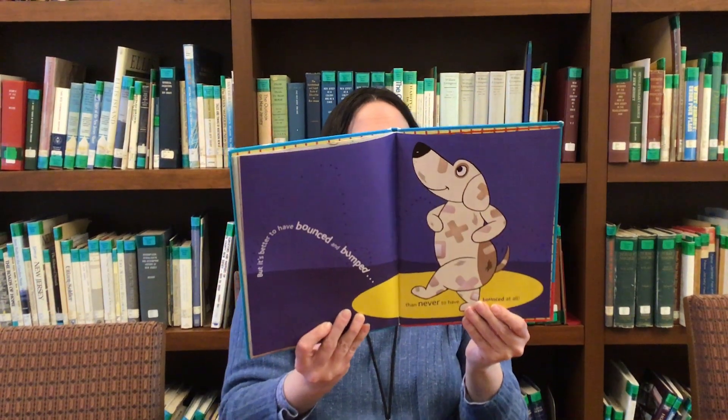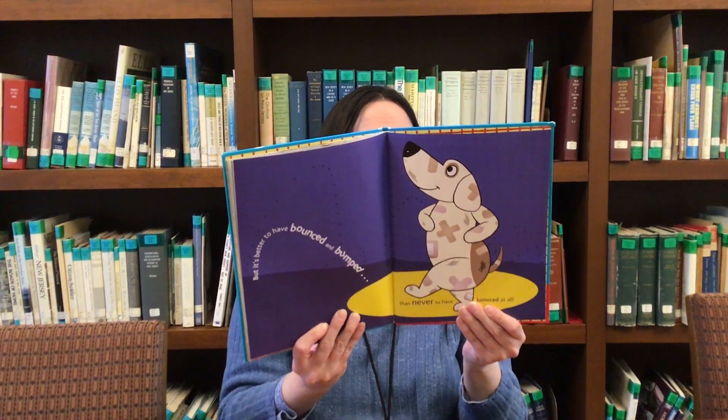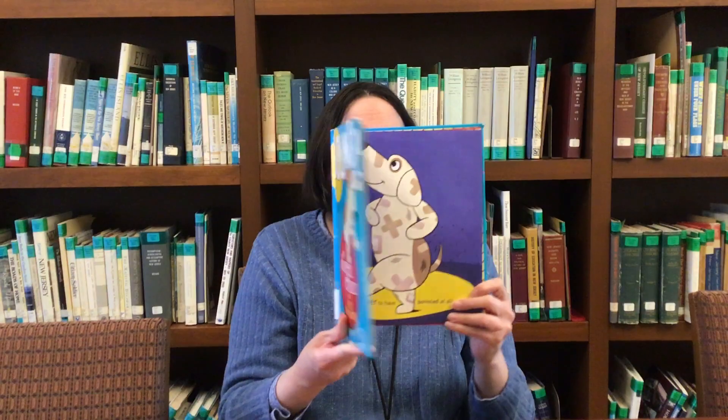But it's better to have a bounce than a bump than never bounce at all. The end.